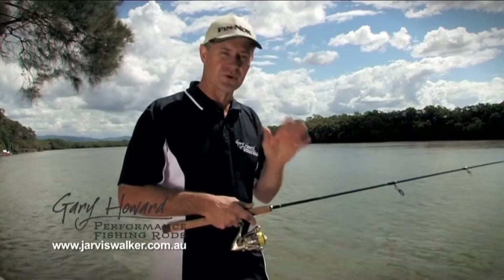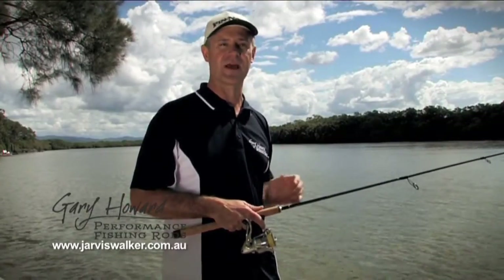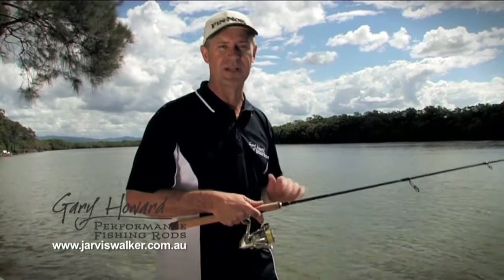What I find, fellas, is a good tip — it's like handbags and shoes, at least that's what you tell the missus. You can never have enough; she's got a cupboard full of them, you should have a garage full of them.